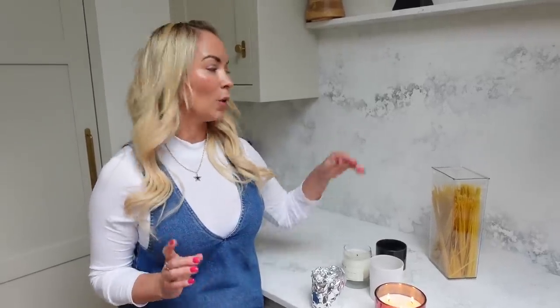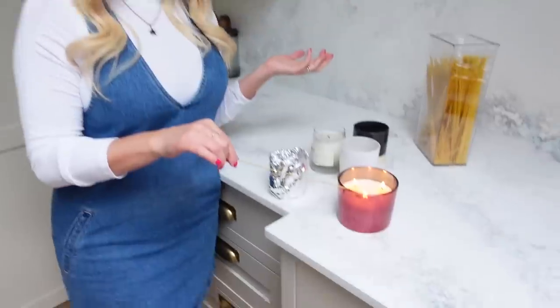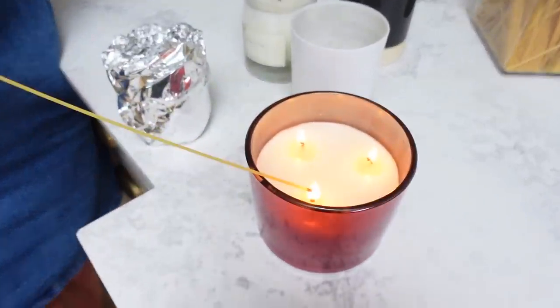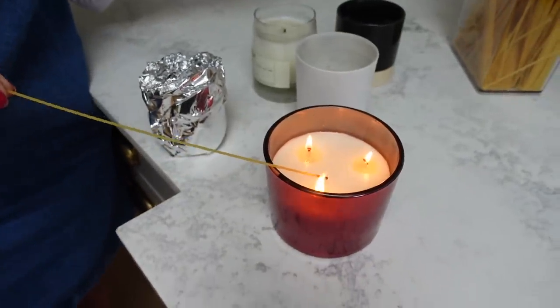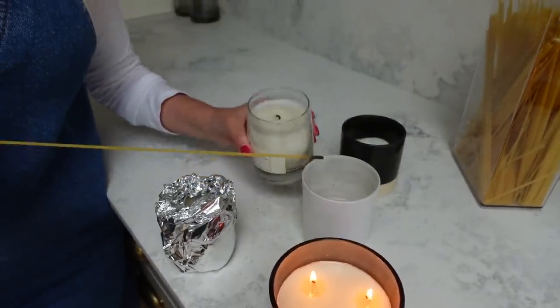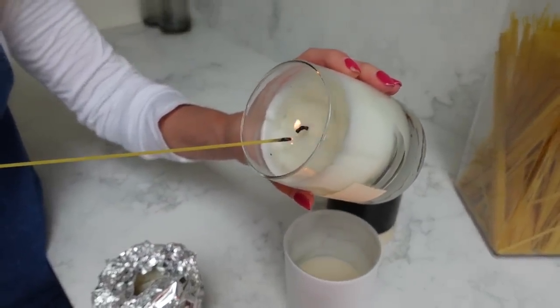And one more tip — if you can never find matches or a lighter, something I really like to use is a piece of spaghetti. It's super long, so it's great if you're lighting lots of different candles. You can just use your stove — that's what I normally use — and it will catch light, and then you can light your candles. Really easy hack.